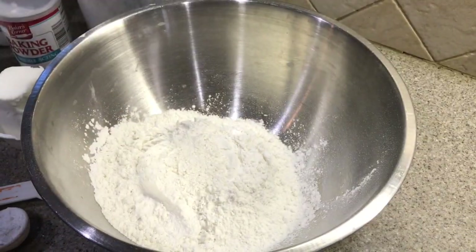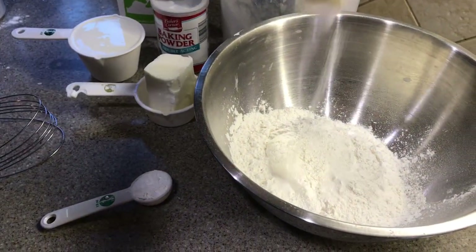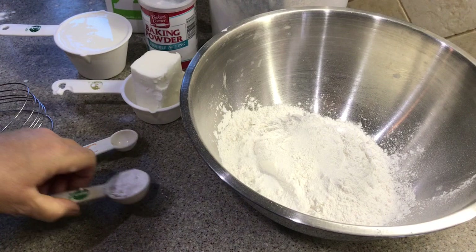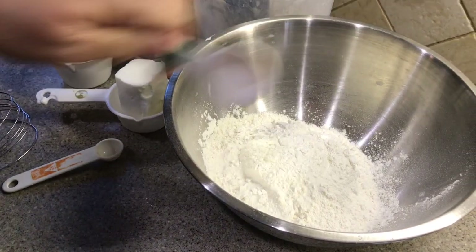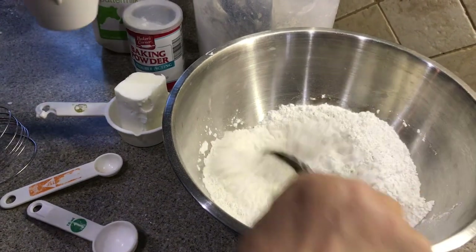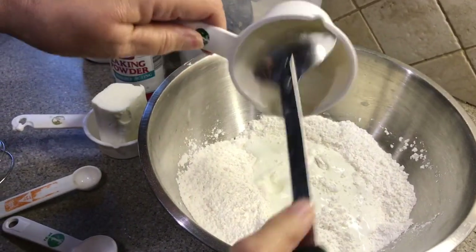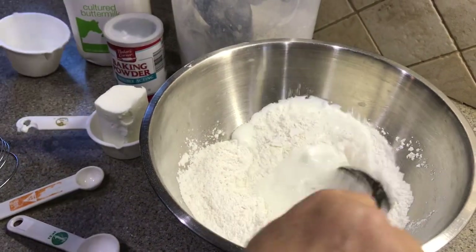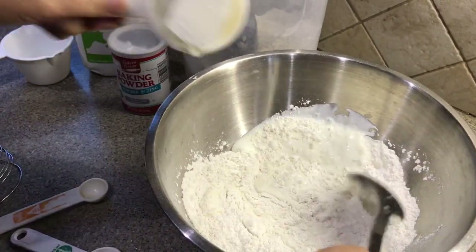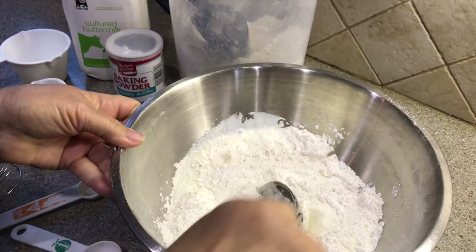It just takes two and a half cups of self-rising flour, one teaspoon of salt, one tablespoon of baking powder, and one cup of milk — I'm using buttermilk.